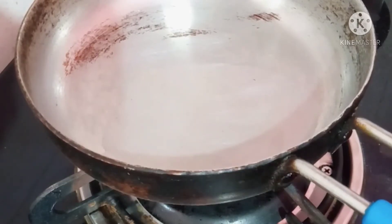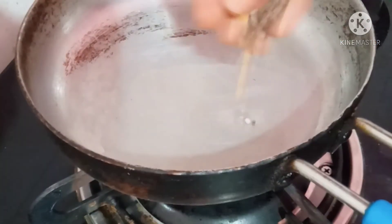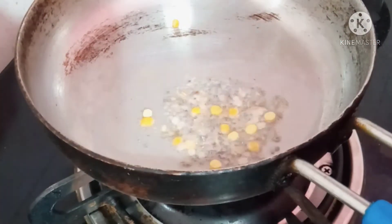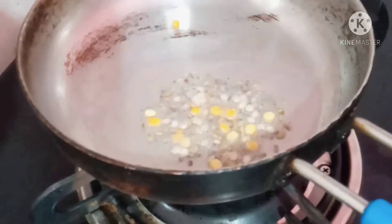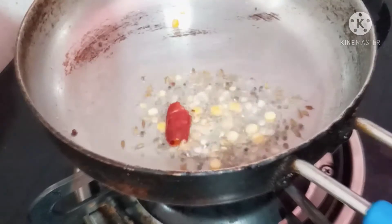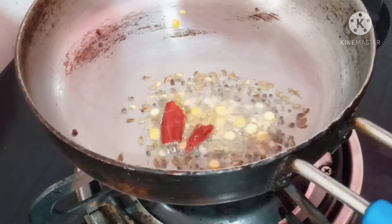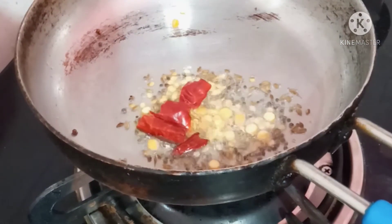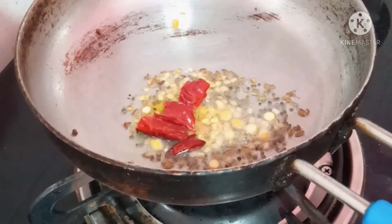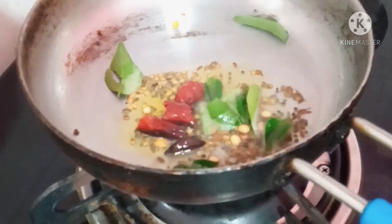Put a pan on with 2 tbsp of oil. Add black pepper and garlic. Now add one lime's worth of oil into the soy sauce and mix.